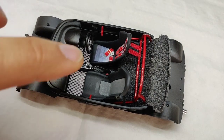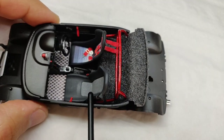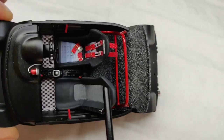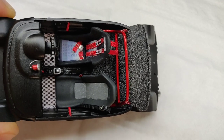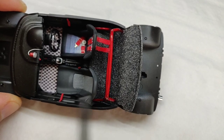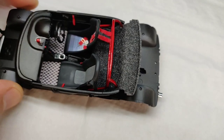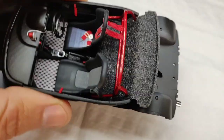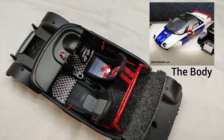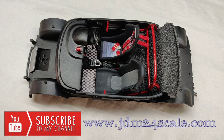I will list the link in this video's description so that you can see the whole interior being built up in pictures. I also have a flocking tutorial — I'll attach the link so you can see another video on how I apply flocking to car interiors. Other than that, it is ready to be assembled to the Autozzam body. Thank you for watching, and you can view all my builds on jdm24scale.com.